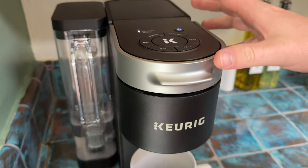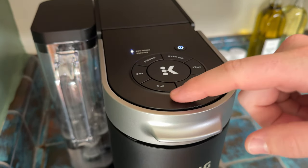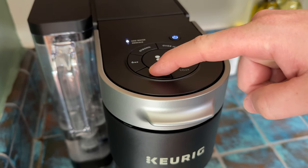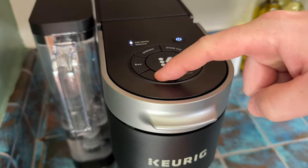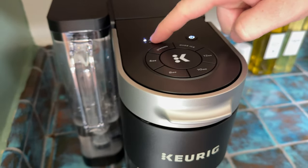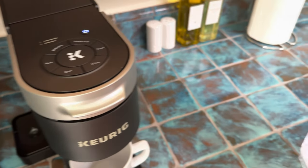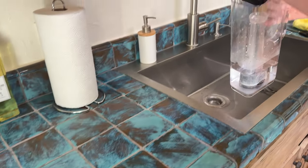Once you push it down you can't pull it out until it's fully done. Then you're gonna hit your size — I'm gonna do an eight ounce cup. Hit the eight. You'll see it's flashing saying 'add water,' so you know before you brew you have to add some water.